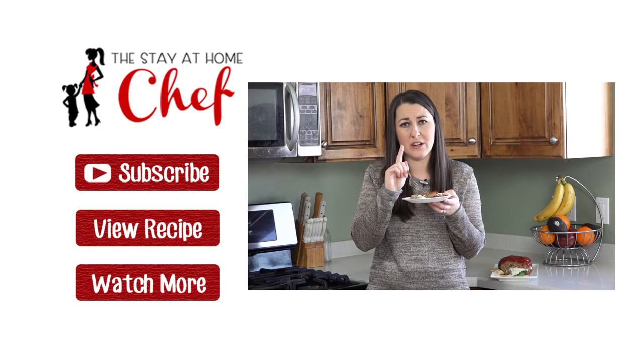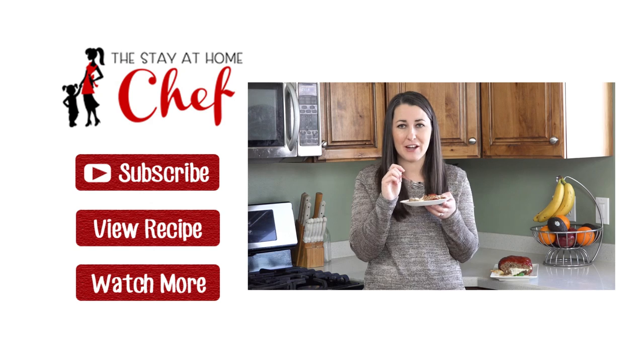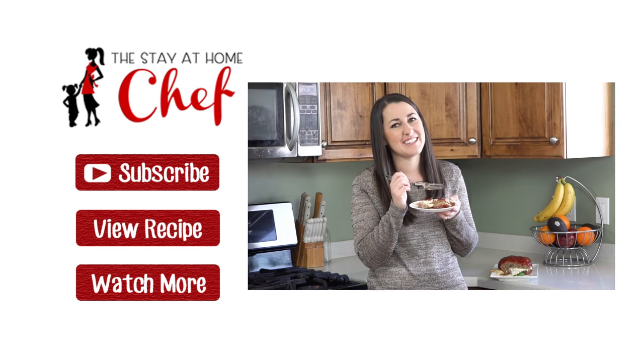This is so good, guys. For the full written recipe visit my website at thestayathomechef.com. Give this video a quick thumbs up to let me know you liked it, and subscribe to my channel for more awesome recipes. See you later!